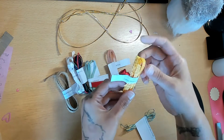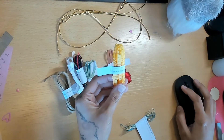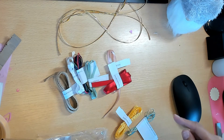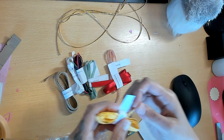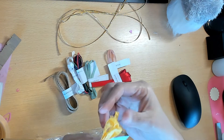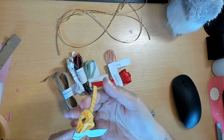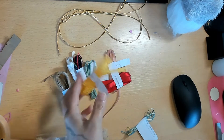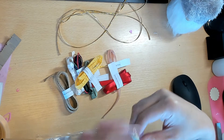We have Daffodil Delight, another one of my favorite colors. It's between Daffodil Delight and Crushed Curry - those are my two favorite yellows that Stampin' Up! offers, they're gorgeous. This is the rouched ribbon - it has a little rouched edge.